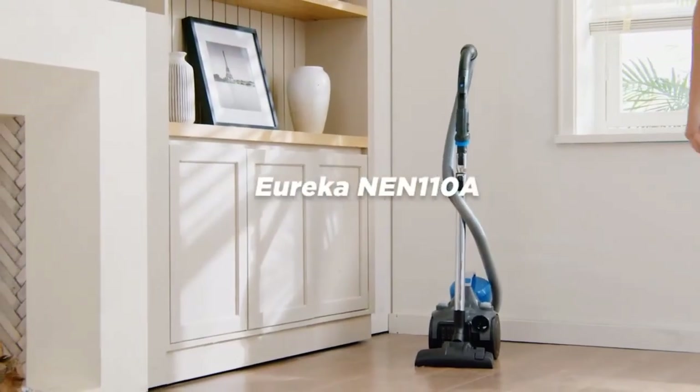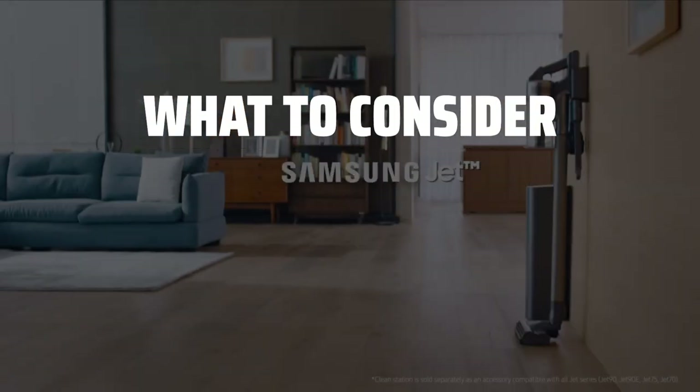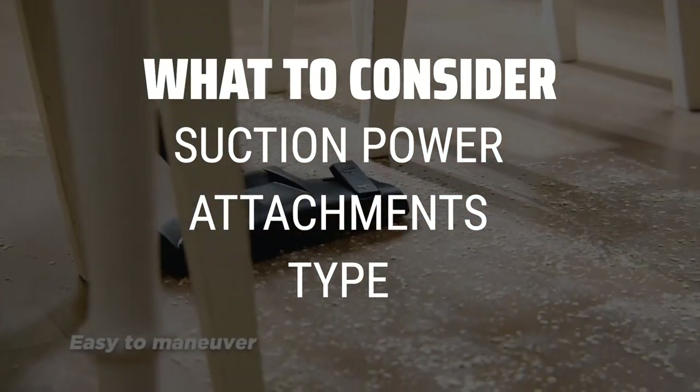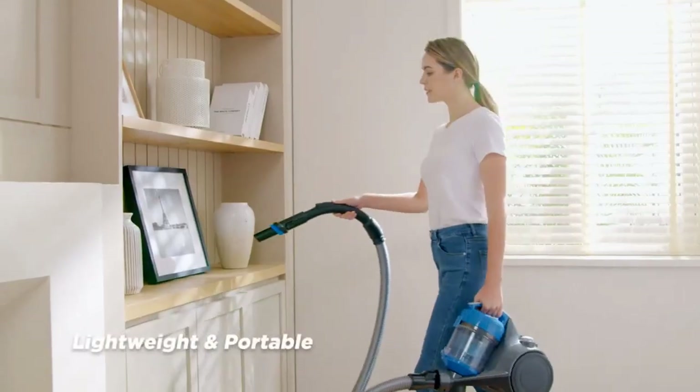The best vacuum for hardwood floors is probably one of the most important investments you can make for keeping your home clean and pristine. When choosing a vacuum for hardwood floors, it's important to consider factors such as suction power, specialized attachments for wood surfaces, and the type of vacuum — cordless or corded — that best suits your needs.